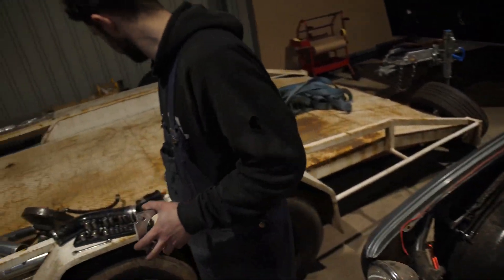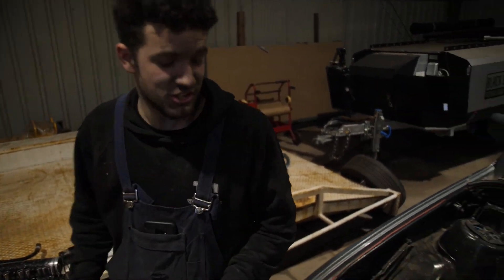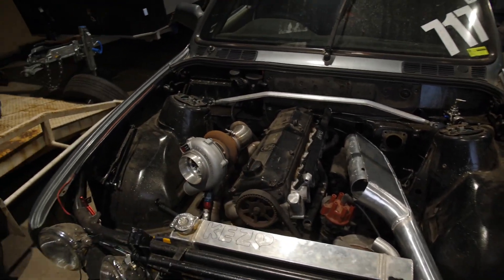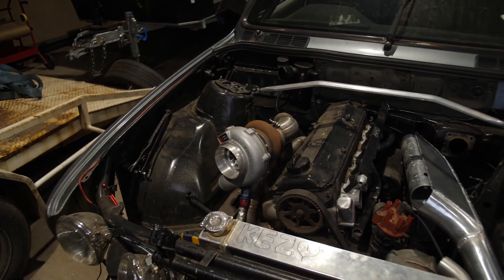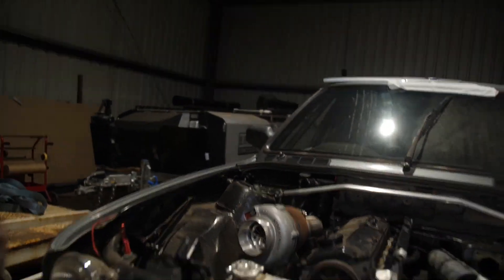Like all good BMWs. This engine is strong — she's seen 21 pound of boost. That hasn't even seen 21 pound. Having a standalone helps. It tells the engine: don't do that.